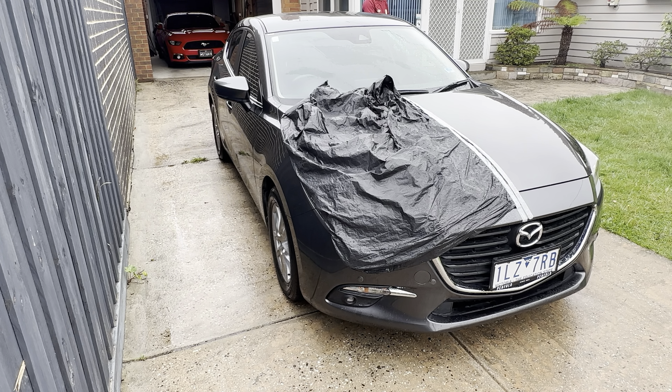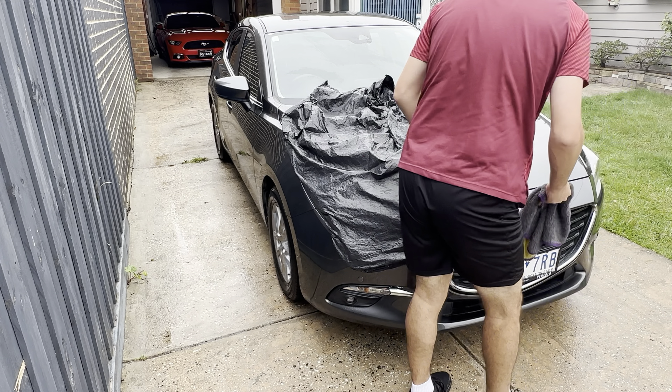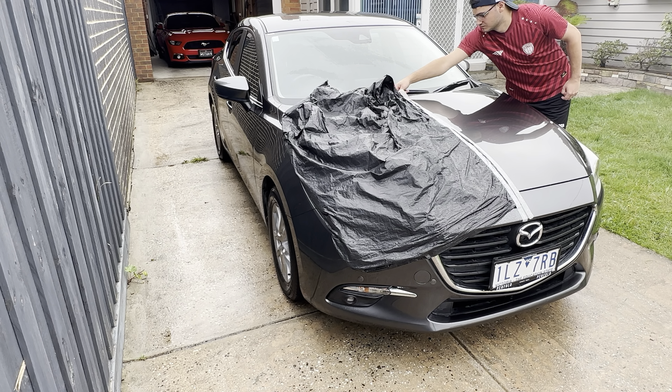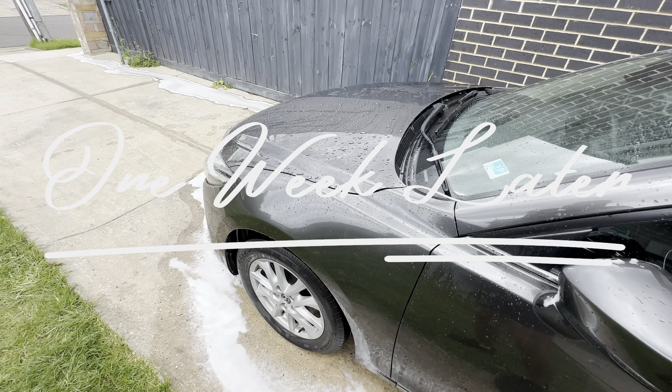We're going to see how long the Wet Coat lasts. One thing I noticed when drying the car was the sleekness — the microfiber was just gliding along the car. Yeah, I wasn't expecting that.